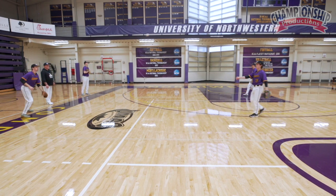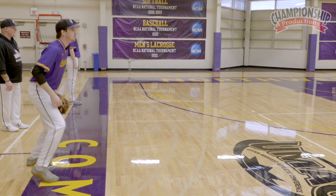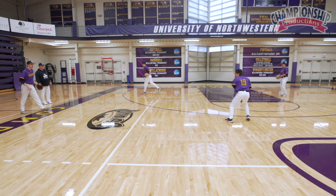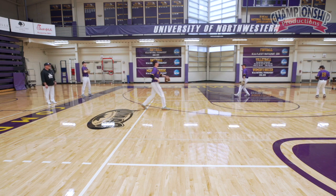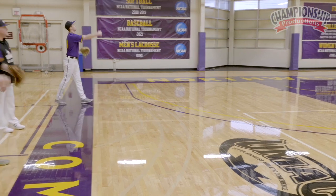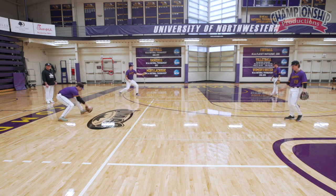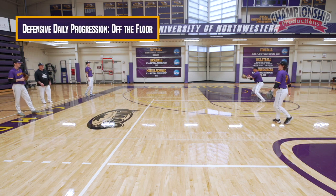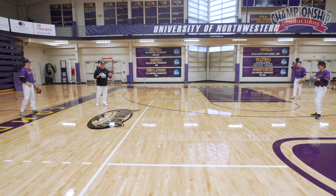Take the ball right off the bounce. Okay, there we go. The next thing we're going to get into is bouncing it off the floor. As we bounce it off the floor, you have to catch the ball off the second bounce.